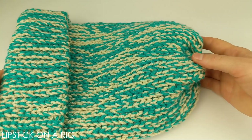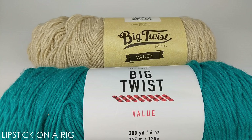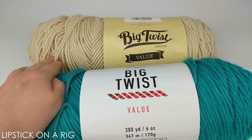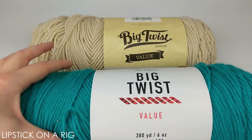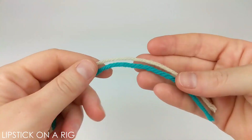Hi everyone, welcome to Lipstick on a Rig. Today we're going to be making this beanie. For this project I'm going to be using two different colored skeins of size 4 medium weight acrylic yarn — this is just the Big Twist Value brand. I'm also going to be using a size K crochet hook.